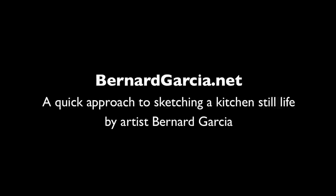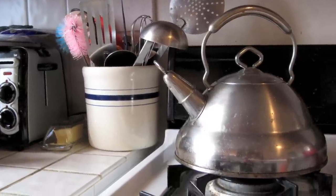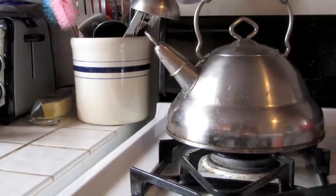Hi, this is artist and illustrator Bernard Garcia. I'll be presenting a quick approach to sketching a kitchen still life scene. This is the scene here — I chose it from my mom's kitchen. And this will be the final piece that I'll be completing in this quick slideshow.